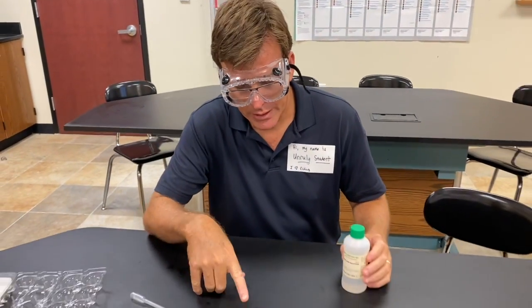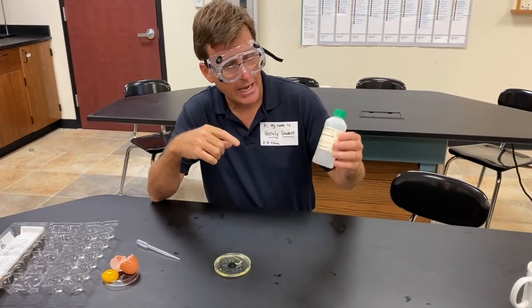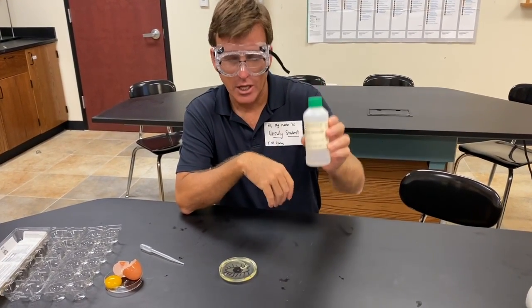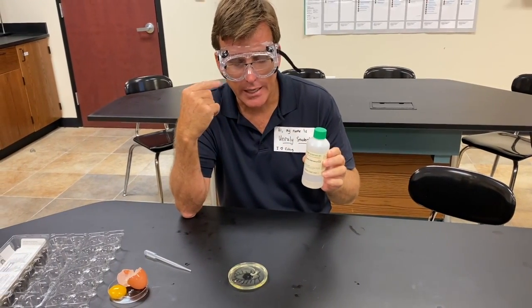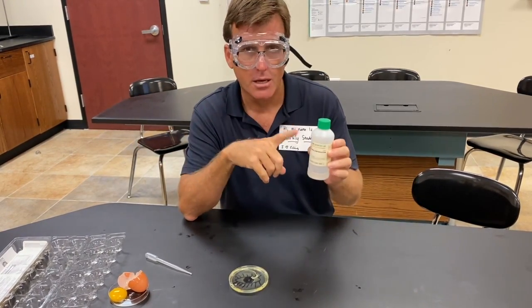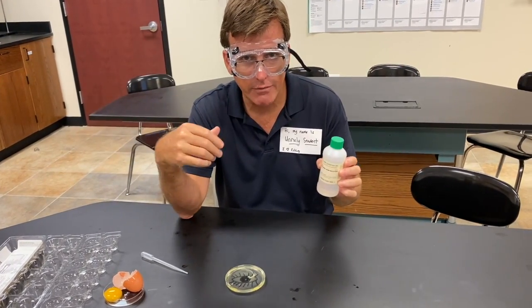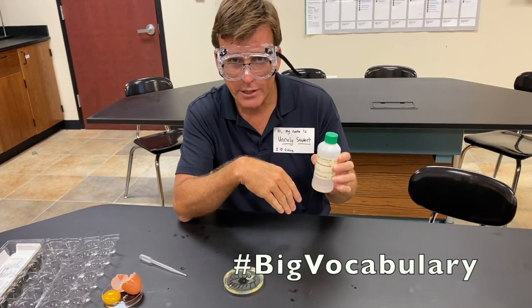This petri dish with the egg protein in it represents your eye. I have sulfuric acid. What's gonna happen if this acid splashes in my eye? Well, I'm not willing to do that to show you because I like being able to see. You only get your eyes once in life — you have one on each side of your bilateral symmetry, and I don't want to give up either one of mine.